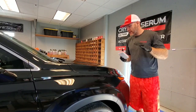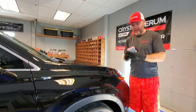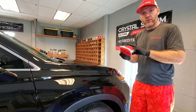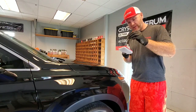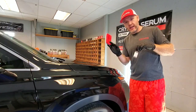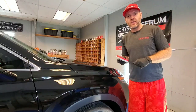We've done the solvent wipe down and everything is squeaky clean. We've got our applicator, brand new towels, and our Crystal Serum Light. I've already primed the pad with a little bit of product, so I'm going to apply some working product and go ahead and apply the ceramic coating to the paintwork one section at a time.